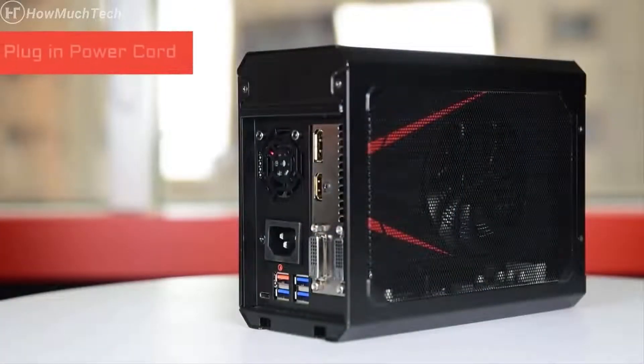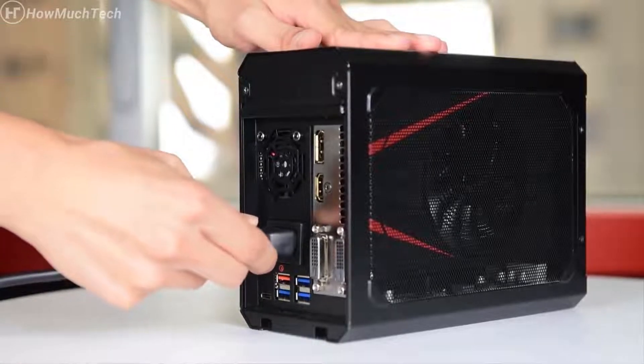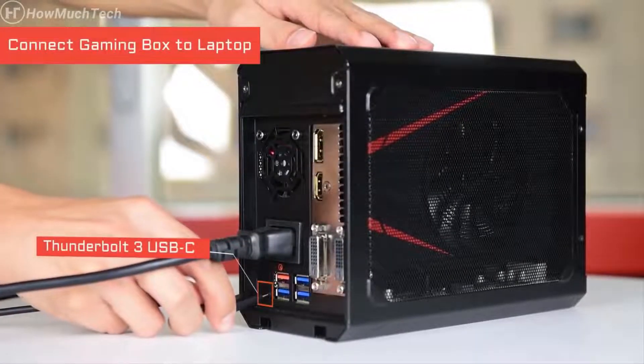Here is how it works. First, plug in the power cord. Next, connect the gaming box to a laptop with the Thunderbolt USB Type-C cable included in the package.